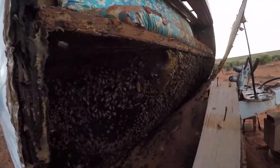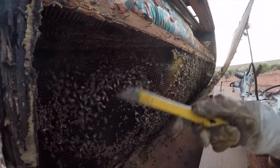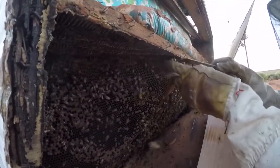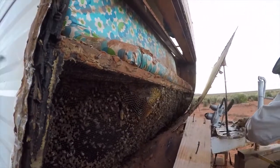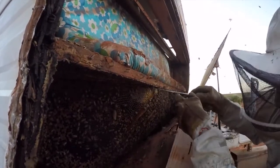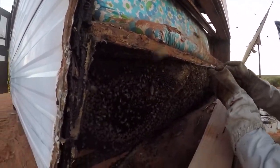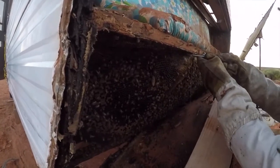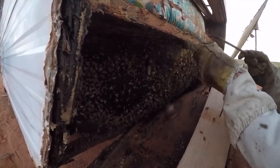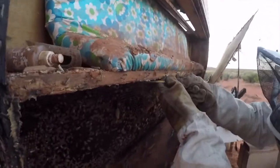Found a queen? Well, we found a queen cell. So what we're going to do is take a section out right here. They've got a queen cell that's superseding right now and it's sealed over. That might be a good thing for us, it might not. It might mean the queen's already swarmed and there's no queen in this.